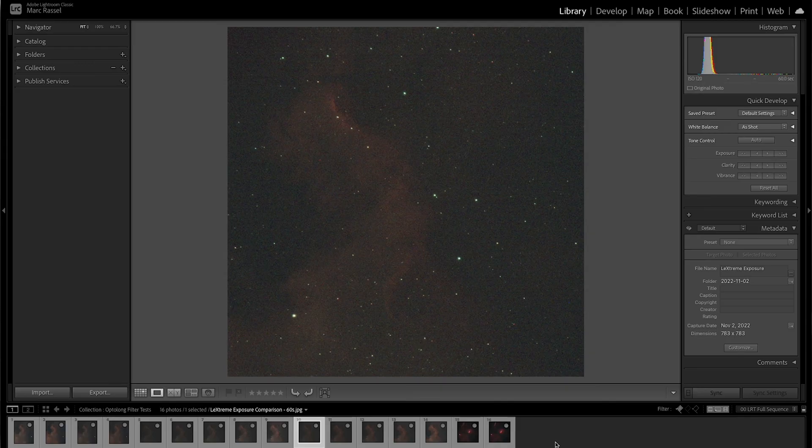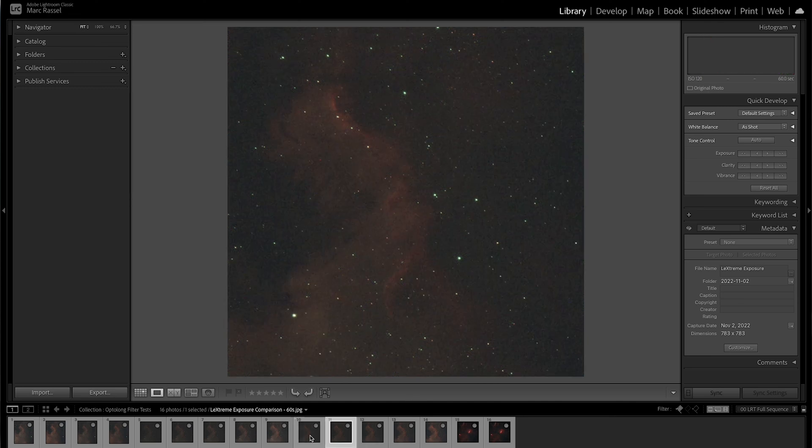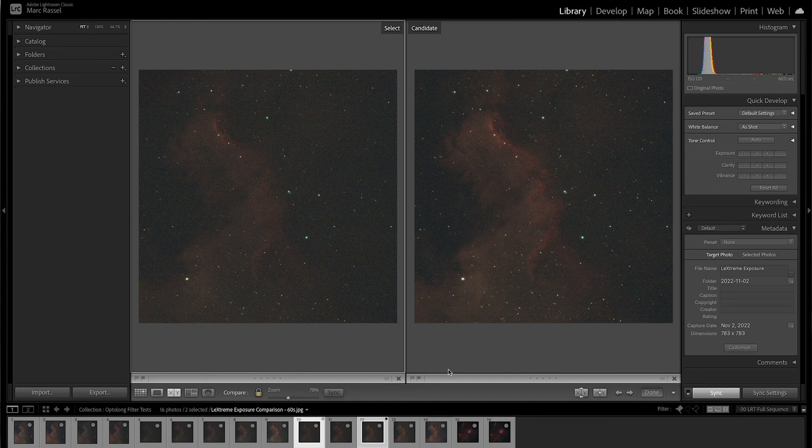Let's do the same thing with the L-Extreme filter and look at 60-second, 120, 180, and 300-second exposures. Starting with a 60-second exposure — again, pretty similar results: the contrast is low and the object is pretty faint. As we cycle through 60 to 120 to 180 to 300, all the way up to 600 seconds — just as we'd expect, the longer the exposure time, the better the signal-to-noise ratio, the higher contrast against the background, the better the image looks overall. Comparing 60-second to 180-second: similar results, where the 60-second is fairly faint but usable compared to the 180, which has a significantly higher signal-to-noise ratio, resulting in a brighter, cleaner, higher contrast image.